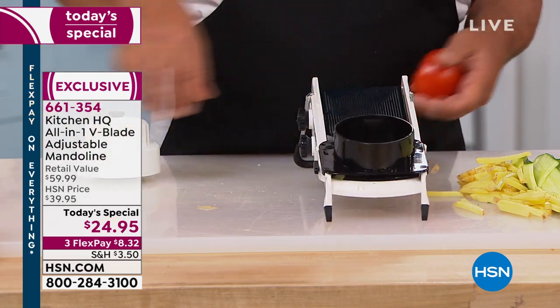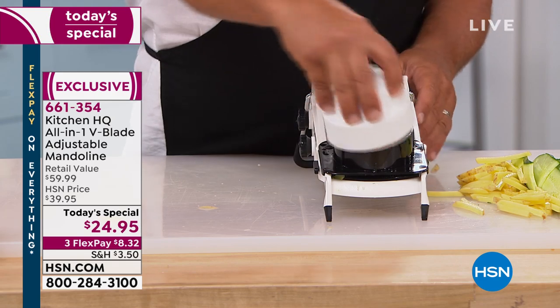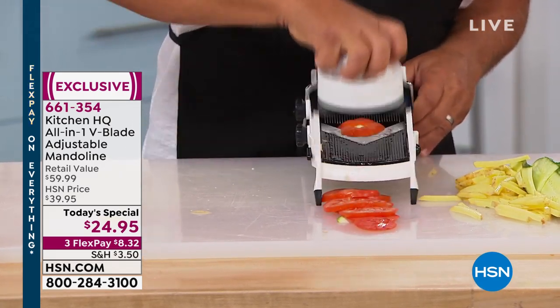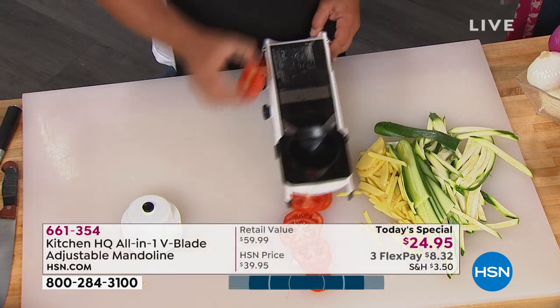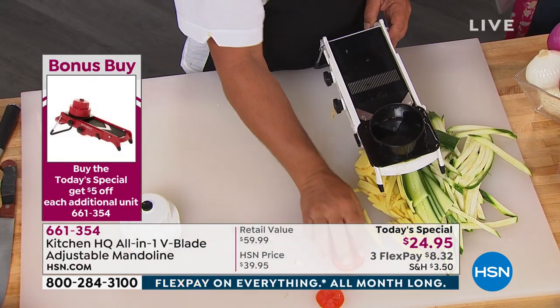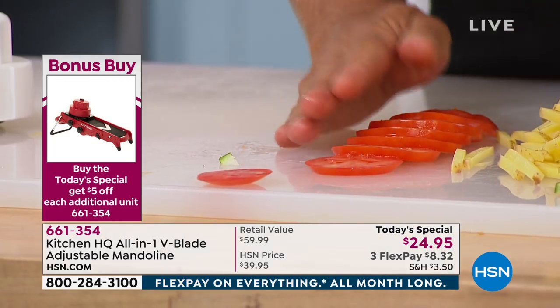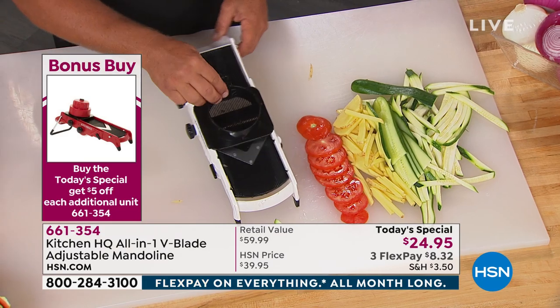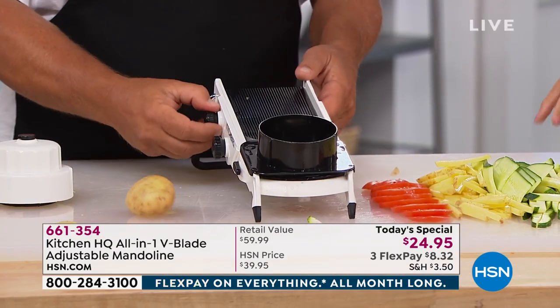We're doing a bonus buy: once you purchase one today, every subsequent mandolin you pick up you'll save another five dollars, so it'll be $19.95 on each one. If you get one for the vacation home, one for your daughter, your friends — that's a great way to pick this up, because you are going to use this every single day.